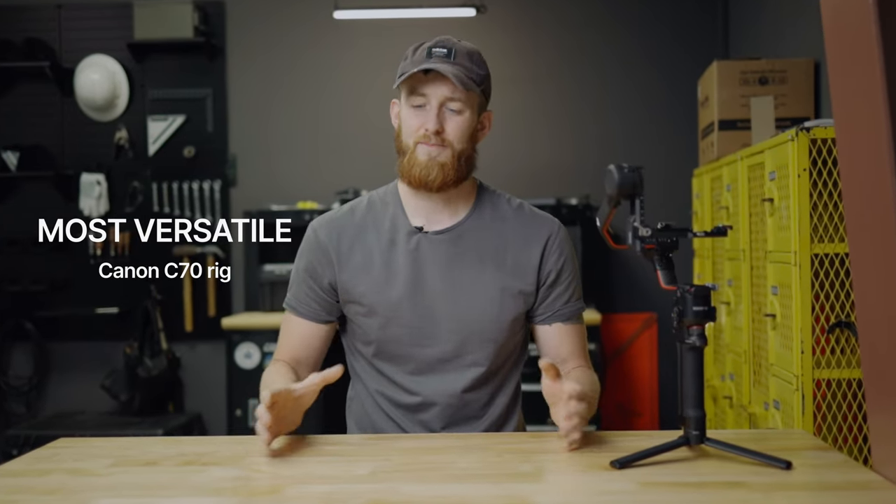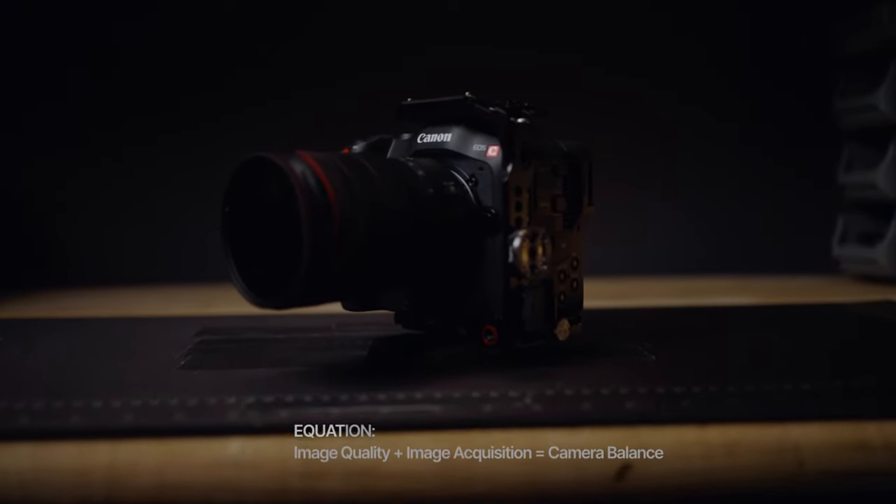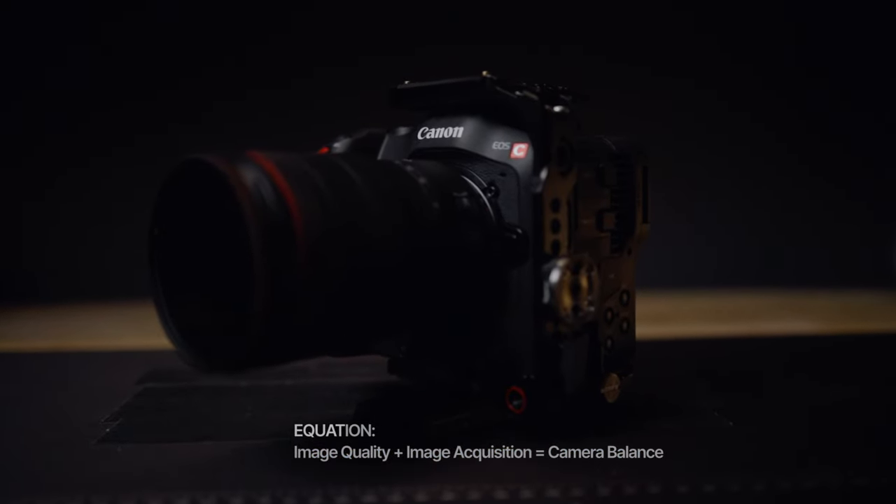We're going on a mission to develop the most versatile Canon C70 rig out there — something that toes the line between form and function. At the core of this rig is the Canon C70. I've got a video linked on screen and in the description that explains why I chose the C70 and how I created this equation that looks at image quality as it relates to image acquisition — and the C70 was the answer for me.